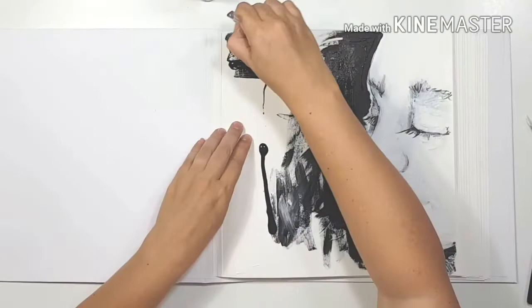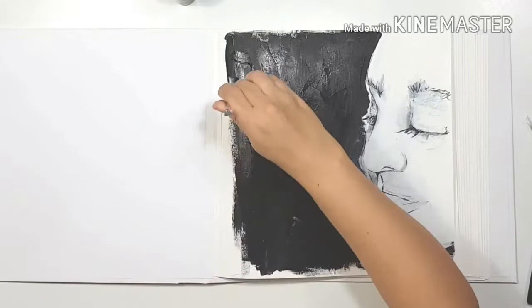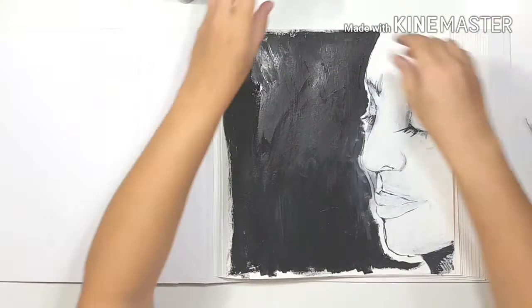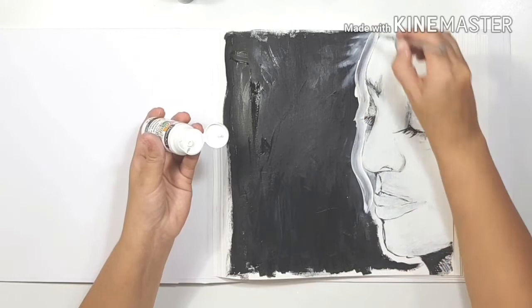I'm just going to cover that open area with plain black acrylic. There's not going to be any color on this page — just black and white. I wanted something very striking but also very neutral as the title page for my art journal. I'm then coming in with white to paint almost a halo around her face, so it looks like she's emitting light.